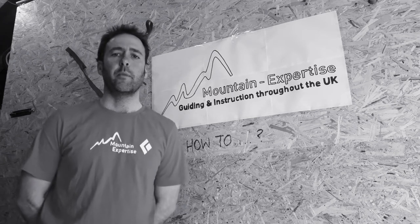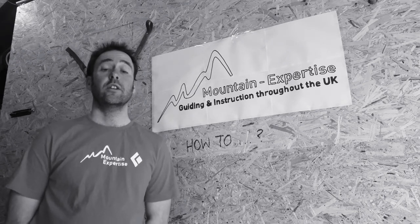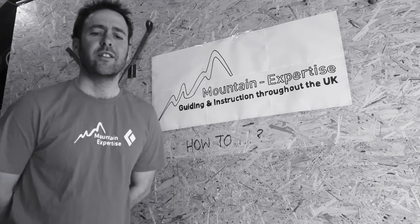Hey, I'm PJ. I'm the guy with mountain expertise. I'm an outdoor adventure instructor available for all sorts of summer and winter climbing, mountaineering, as well as other adventurous activities.